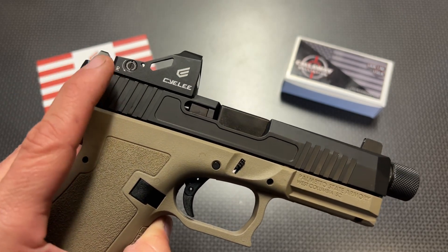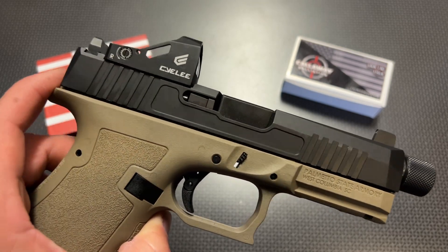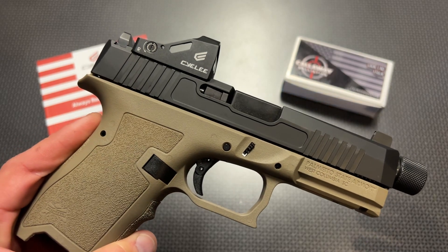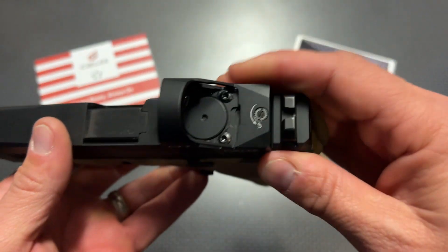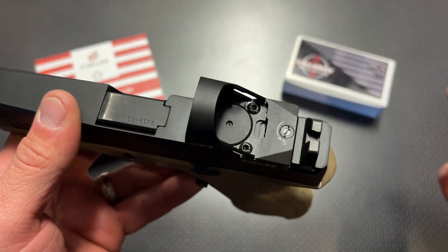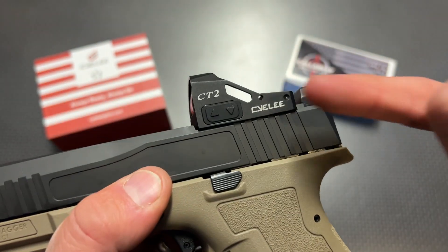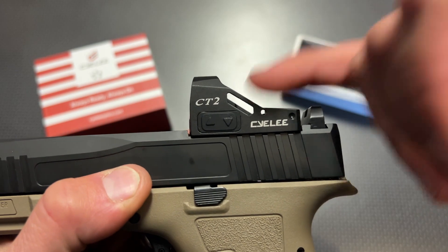This is going to fit RMR cut slides, including the RMR cut Palmetto State Armory dagger. I'm also talking about the dagger and ways to get the handgun you're seeing now for sub $300 — a lot of that information is available on my campsite page. The Sealy CT2 also has a top-load battery compartment, meaning you don't have to remove the optic to change the battery. It also has flush profile sides for sighting, and a reinforced aluminum housing with an extra strut for added stability.